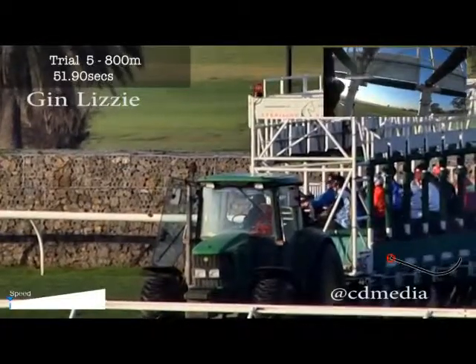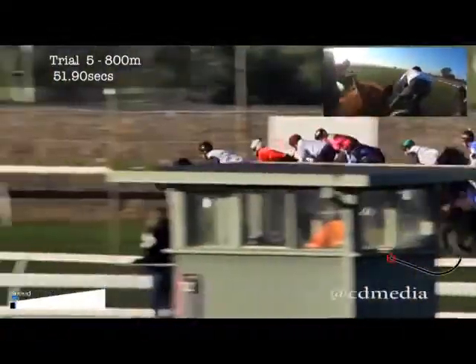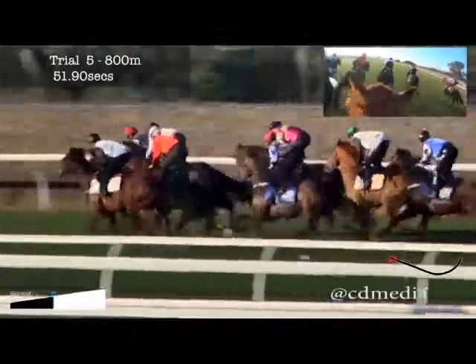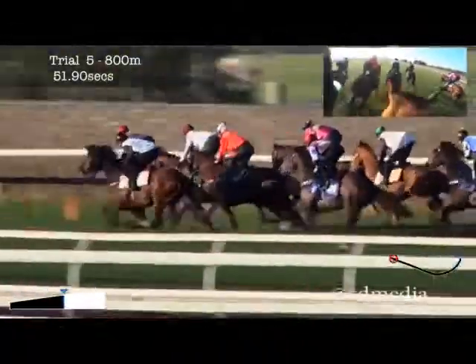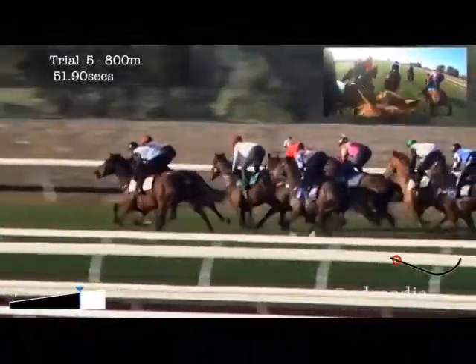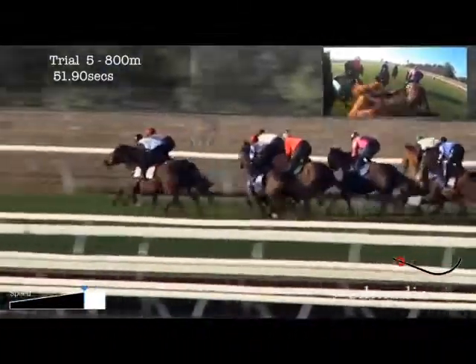Well, grab your gin and tonic and sit down, relax and watch Gin Lizzie having her first jump out this prep. As you can see there, she was a little bit slow away and this trial was probably the slowest trial of the morning. But the main objective today was to get her in amongst the field and get her to run in between runners. And she did a great job.